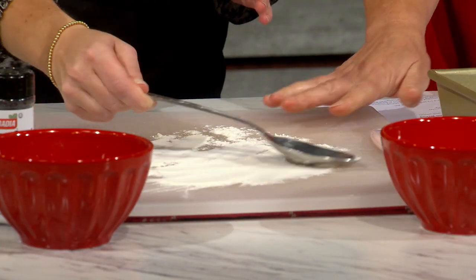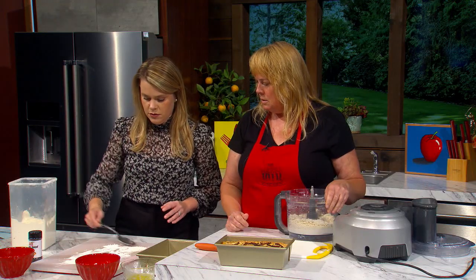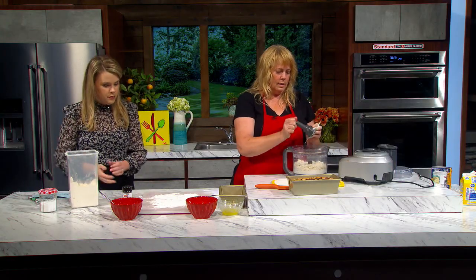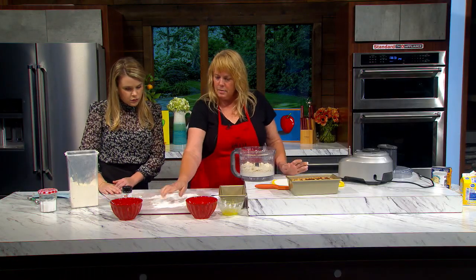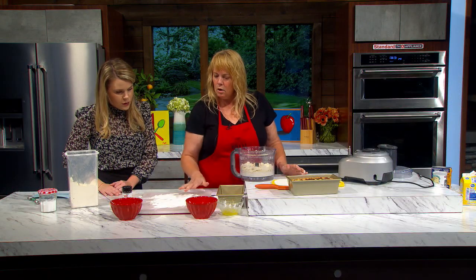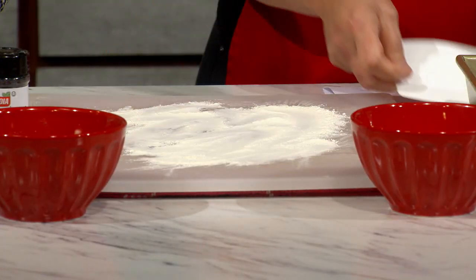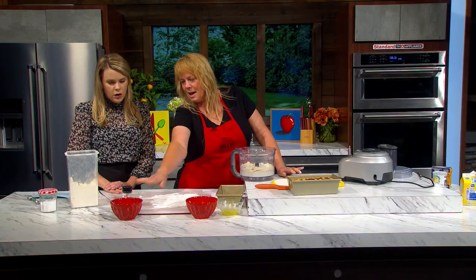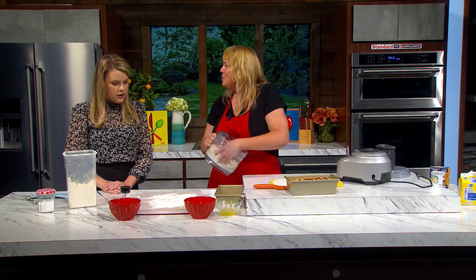Do a little more flour — I'm going to pat it out at an angle with my hands. I like to have it spread out about twice as wide and twice as long; it doesn't have to be perfect. Then I take my little dough cutter and cut it in half both ways, so we're gonna make four layers of dough, layering Gruyère cheese and caramelized onions with a little bit of poppy seed in between each layer.